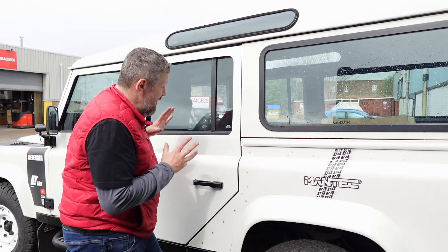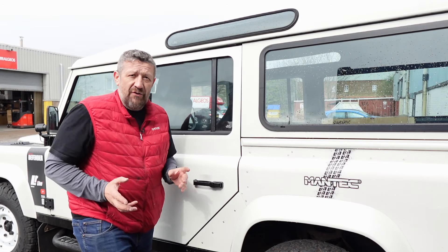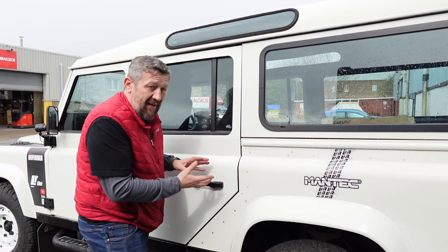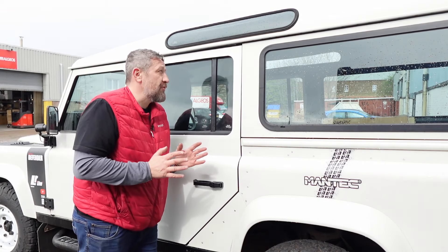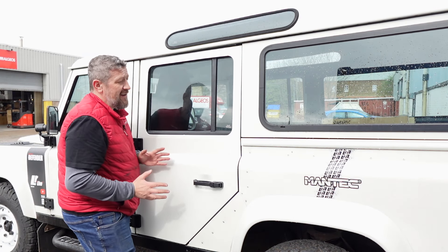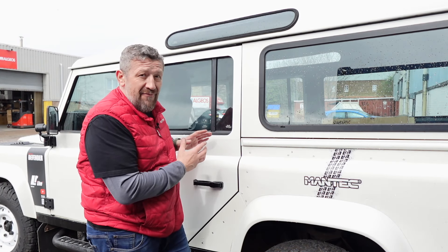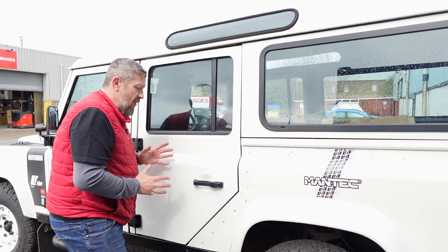So behind me is a finished article and I couldn't be happier with how well these have turned out. You'll see in just a moment how they looked when they were raw in their galvanized state. We've had them professionally painted which did take some fettling to make sure the job was perfect. The doors have gone on an absolute treat and the shut lines and the contours are fantastic. It really is surprising when you consider it's an aftermarket product — not a genuine Land Rover door, but a galvanized third party door that's just gone on brilliantly.